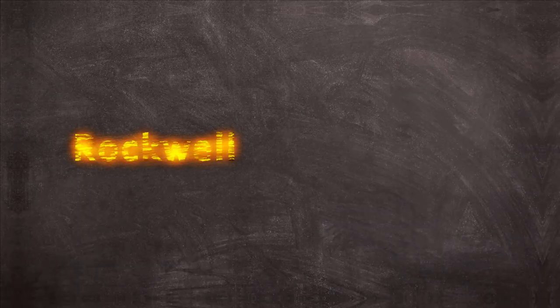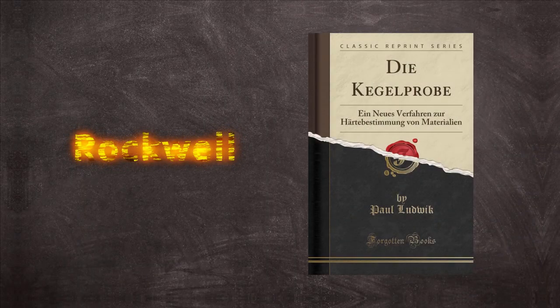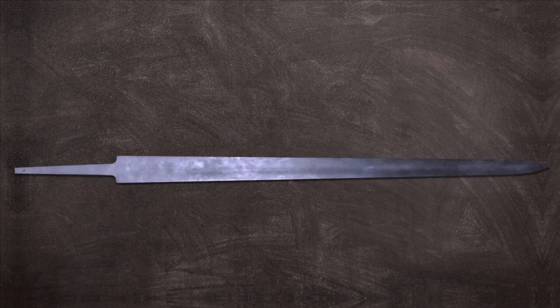Going back to the other end of the spectrum, blades that are too hard will usually break when put under too much stress because they're trying to keep their structure and forces just disagree with them. There are a few ways of measuring hardness — usually with knives and swords we talk about Rockwell. Rockwell is a hardness test first conceived in 1908 by Paul Ludwig. For swords, the Rockwell scale is used when referring to edge hardness and how well a sword can maintain that edge.